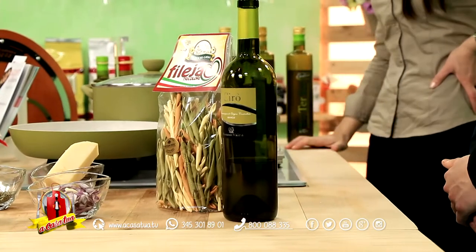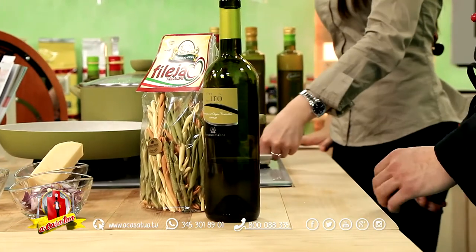Al momento, prima scena a fileia tricolore del pastificio Gioia. Iniziamo con il nostro condimento. Accendiamo i nostri fuochi.